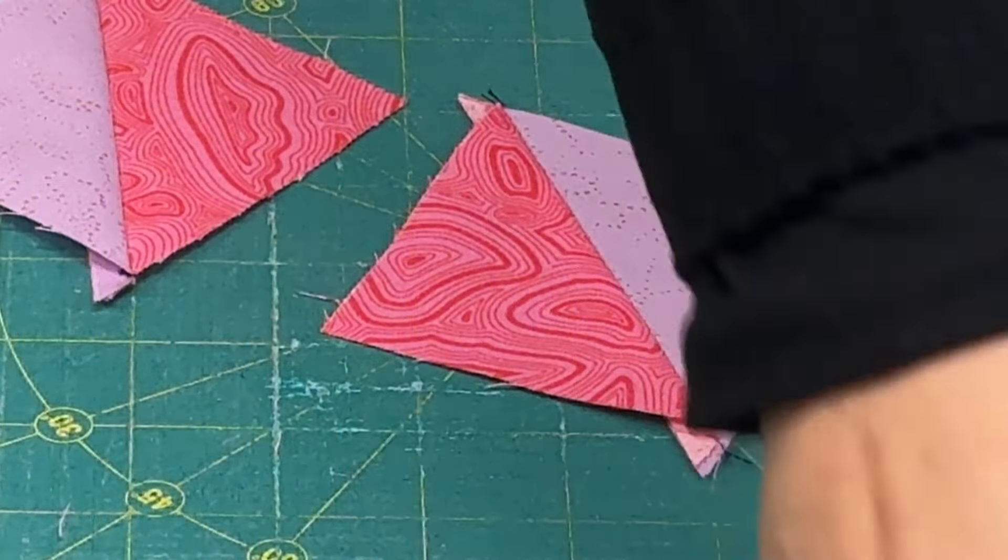We have our star all sewn together, and now we're going to go ahead and square this up to a nine-inch block. When our blocks are sewn together, they will finish at eight and a half inches. I have a ruler and I'm going to line up on my four-and-a-half-inch mark to square up. You could do this with any ruler as long as you're measuring out your four and a half.